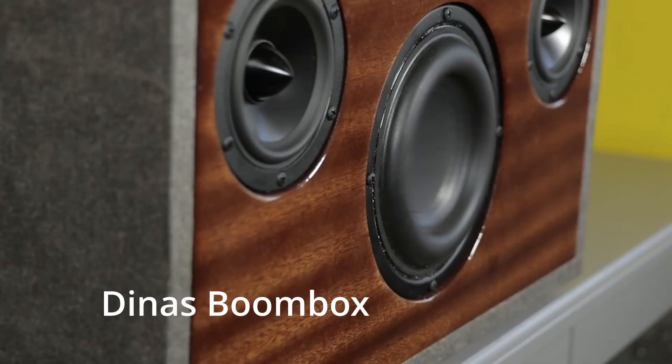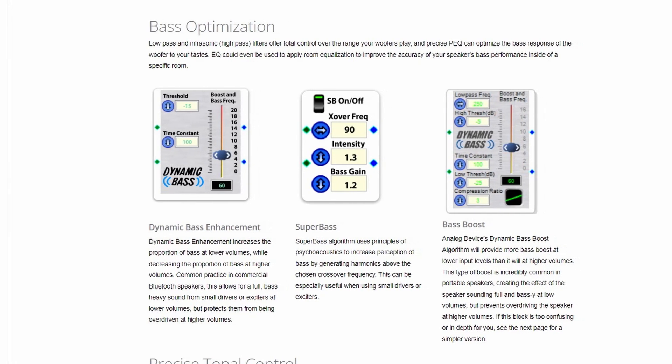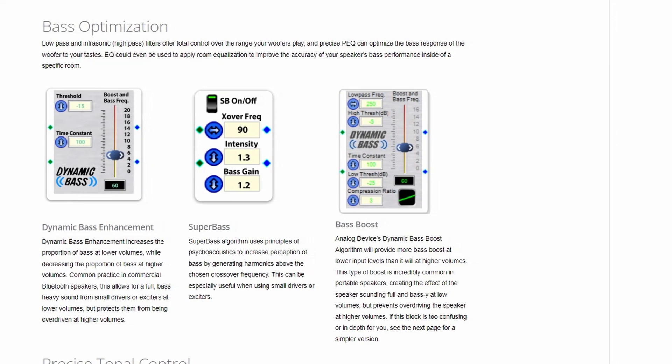Keep in mind that Sigma Studios is so much more powerful than the basic DSPs that Parts Express has programmed in. When you start really understanding DSP, you can do some amazing things. If you've ever experienced a small Bluetooth speaker that seems to have significantly more bass than you'd ever imagine at lower volumes, well, they're using something like a dynamic bass control — something you can program in Sigma Studios. Options like super bass or dynamic bass are all in this hierarchy that you can add as you start learning the program. The possibilities are endless.